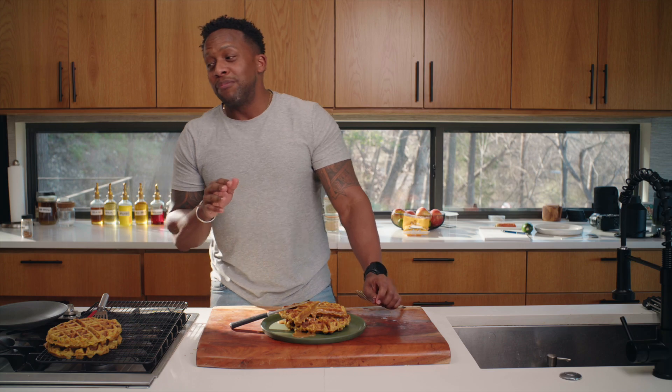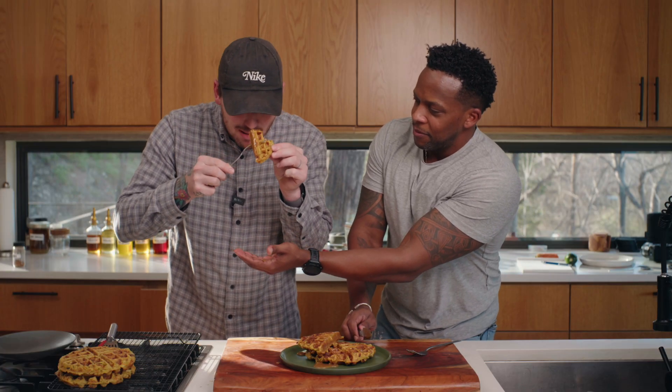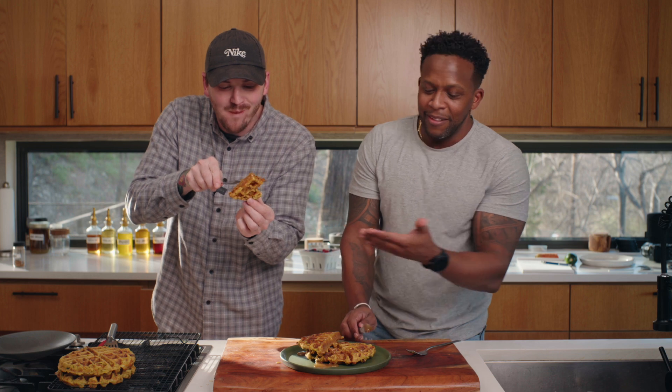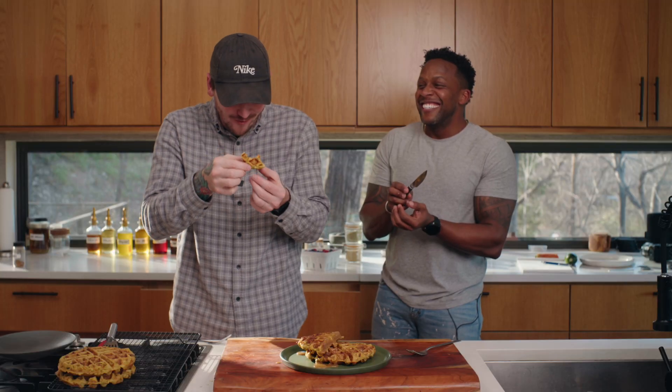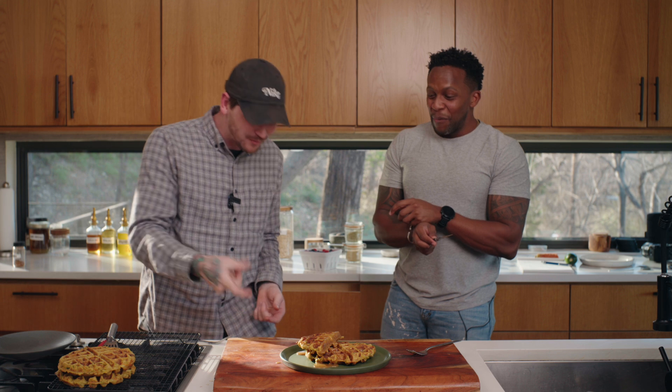Taste test — cheers! This is amazingly good. Oh my god. 'Kev, you did something here man.' It's good, isn't it? It's so good — you killed it. Don't mind if I do!